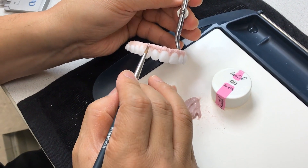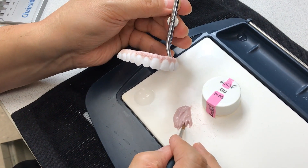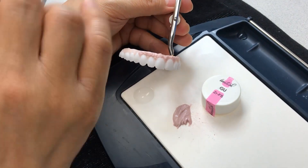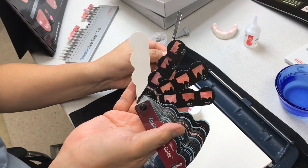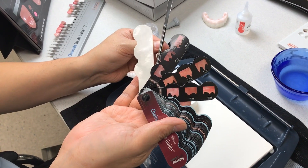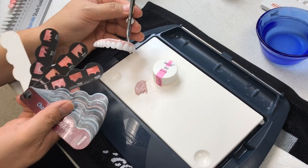How did you find out there were different shades of gum? Well, I got the photo from the doctor, or they can use our regular chairside shade guide — they can choose it. STC9, those kinds of things — they can choose, and I can mimic with that one.